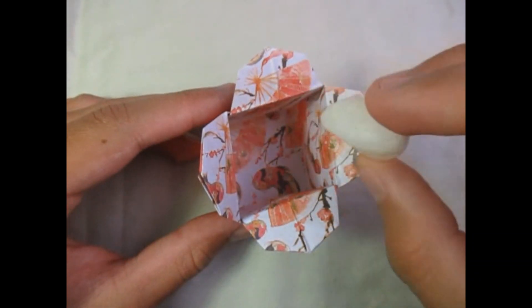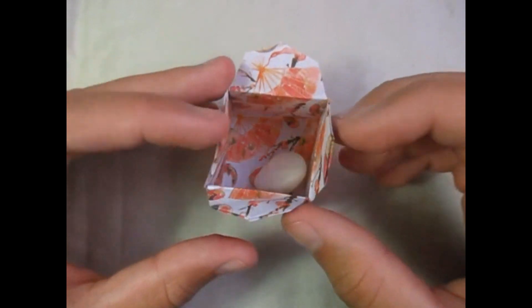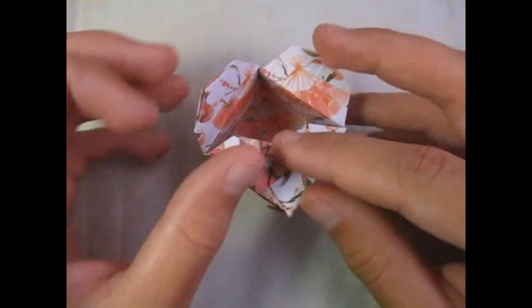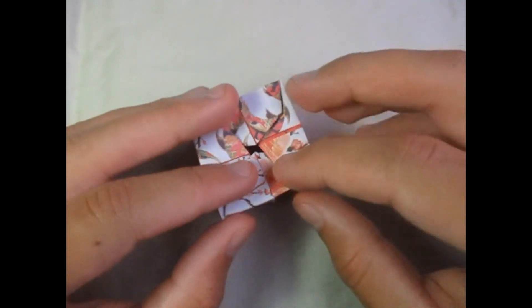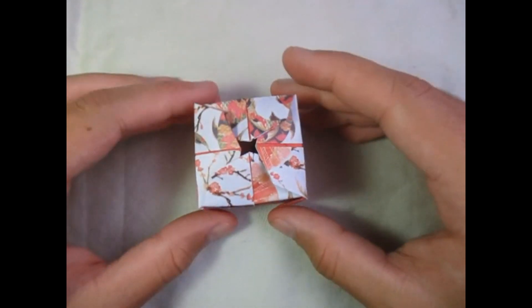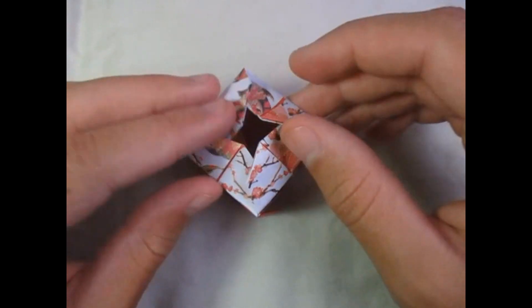I'm just going to use this rock right here. You can close the flaps like this — it works just like those cardboard boxes. You stick that one like that, and it's closed. And you can open it like that and take the rock out.